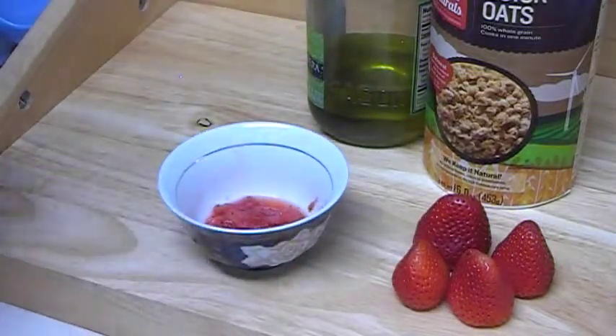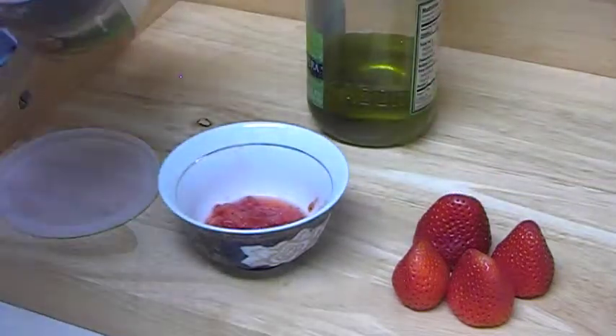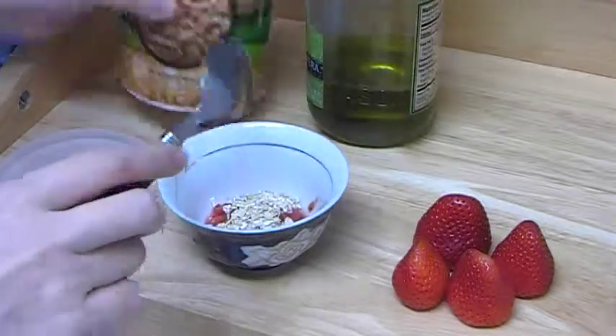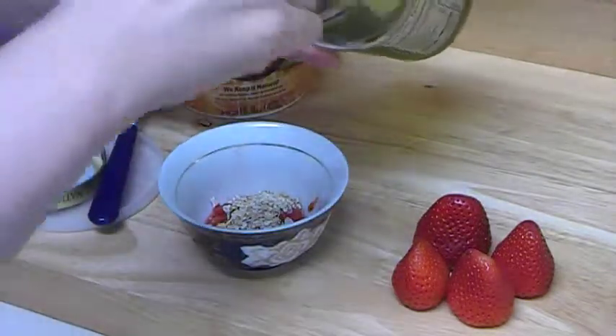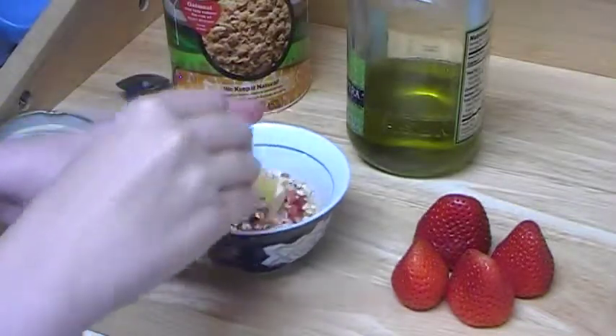We're going to add 1 tablespoon of oat and 1 teaspoon of olive oil, and we're going to mix everything.